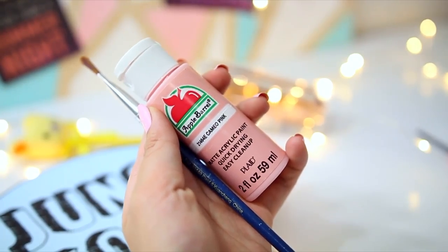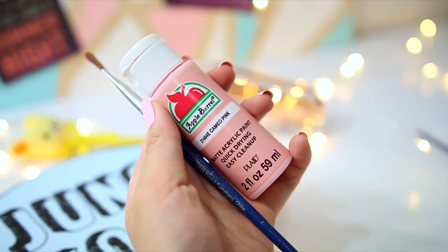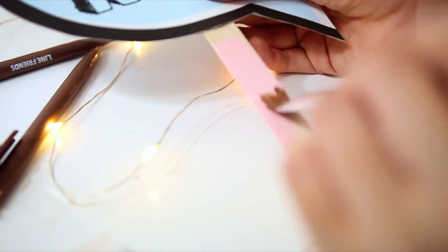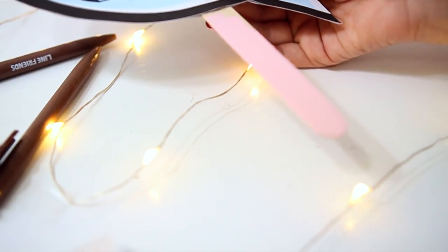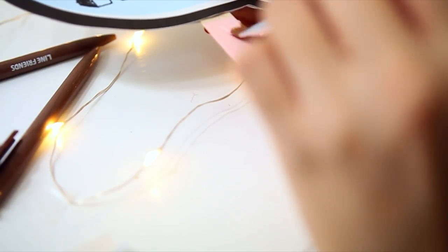And then lastly, I'm just taking some acrylic paint and painting the leftover popsicle stick. This is optional, you don't have to do it, but I'm really extra so I decided to paint it. I can make a ton of these and give them away. And that's the completed product.